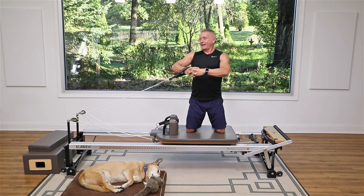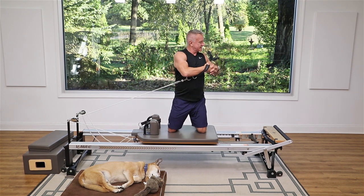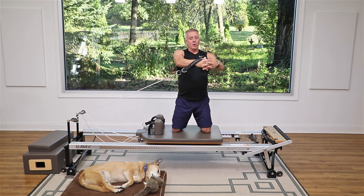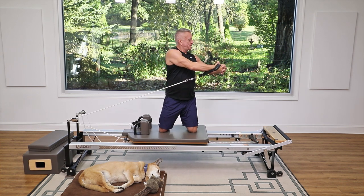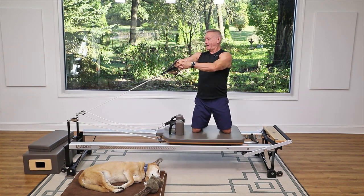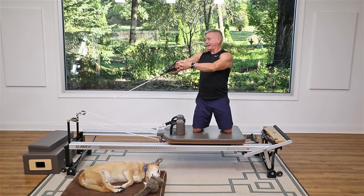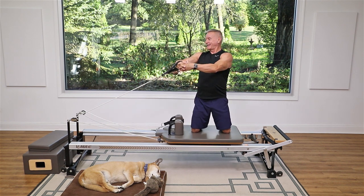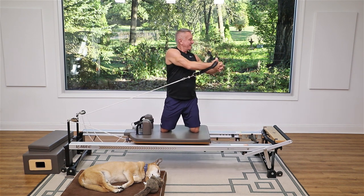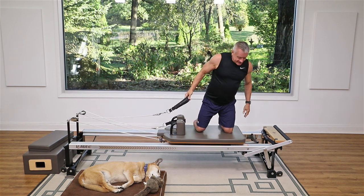Now I'm gonna add a little arm circle — bring the hands close to my chest as I turn, then open them out as I return. Exhale inhale come back, exhale pull across the chest, inhale come back. It's a little variation on the spine twist, getting a little arm work in here — really turning my ribs, shoulders, and head.